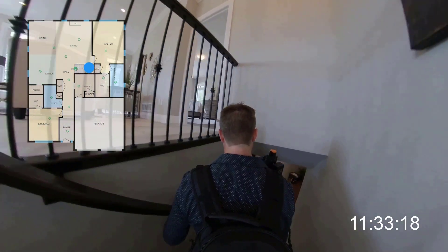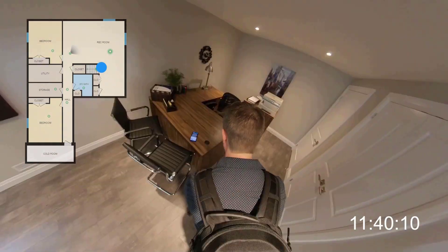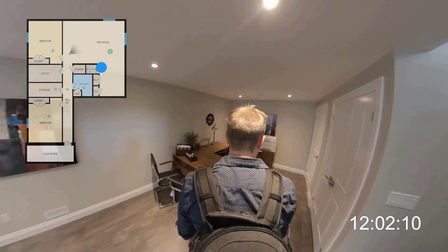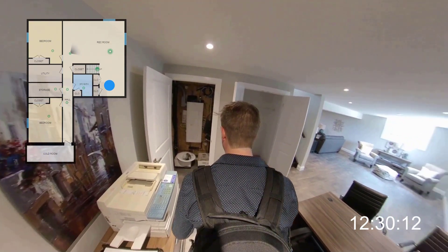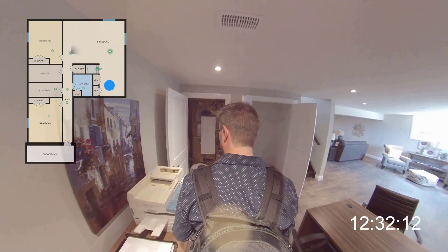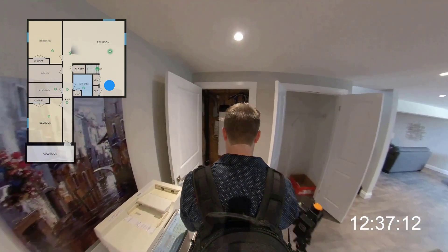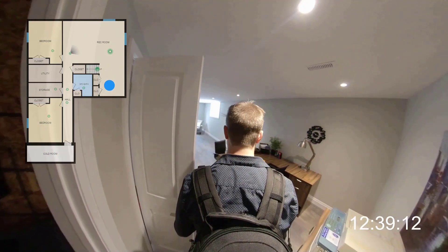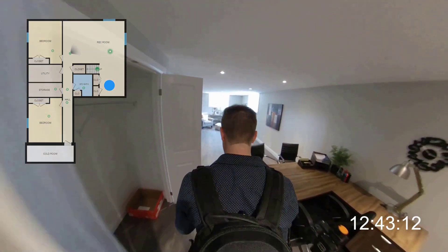Stairs are also pretty easy and don't require anything special, but they must be visible in at least one panorama so the iGUIDE drafting team can draw them on the floor plans. The drafting team is amazing — they work very hard to deliver floor plans the day following the shoot, and they will also automatically label all the rooms on the floor plans for you.